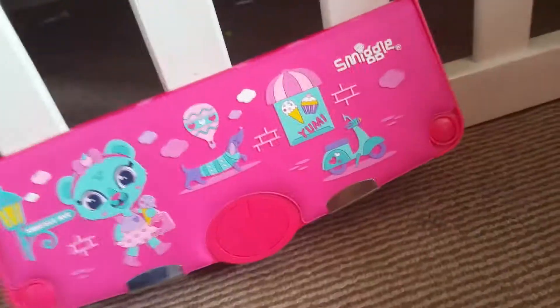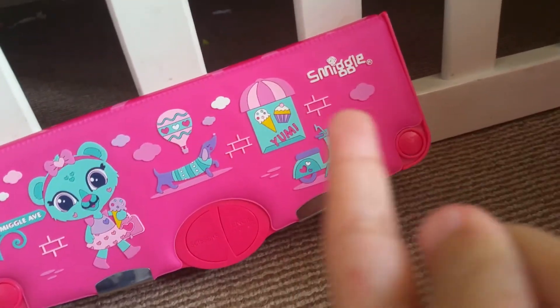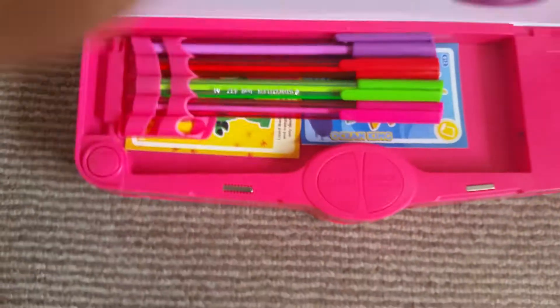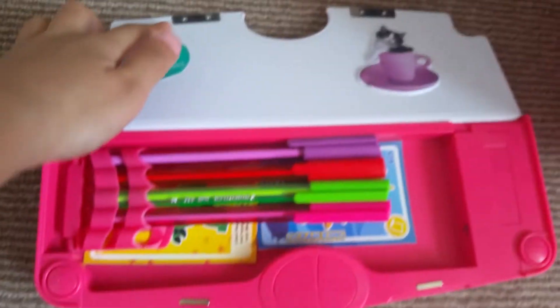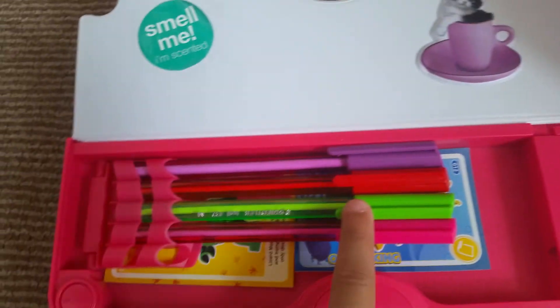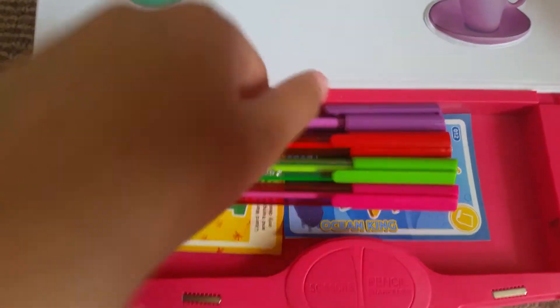Hi guys, this is my Smiggle pencil case — it says Smiggle on it. It's a spare one, a new one, and it's the best one. Inside I've got pink, green, red, and purple pens.